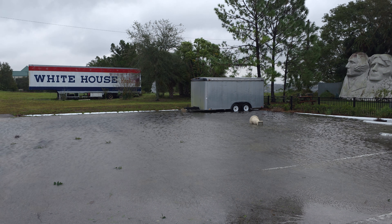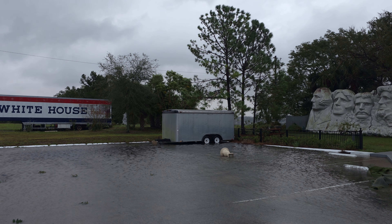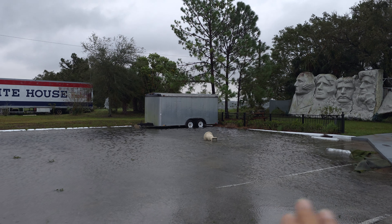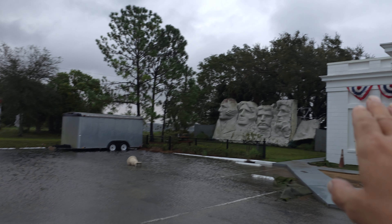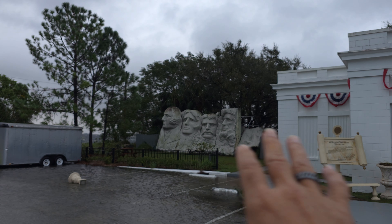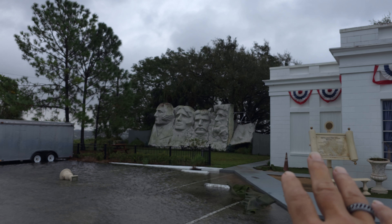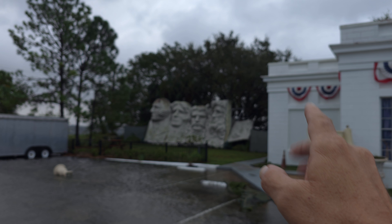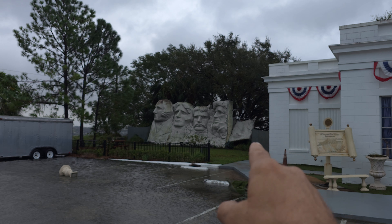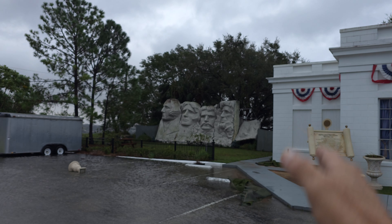We're off of Highway 27 at the House of Presidencies — it's a little tourist place. This is the only one we've come across so far. You can see a little planter over there, and this is a little area for a photo op where you can take a photo with the president. You can see it's broken and also cracked over there — it's missing.